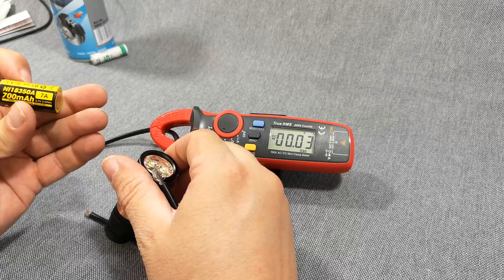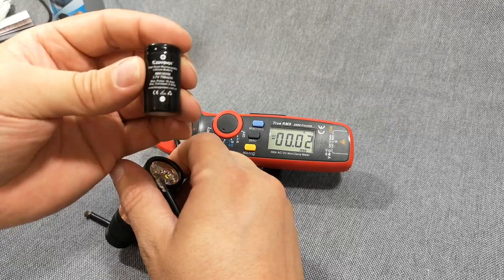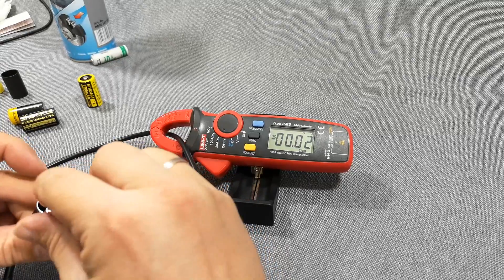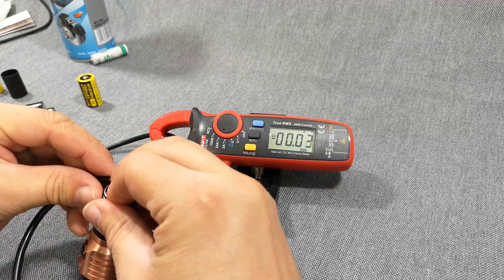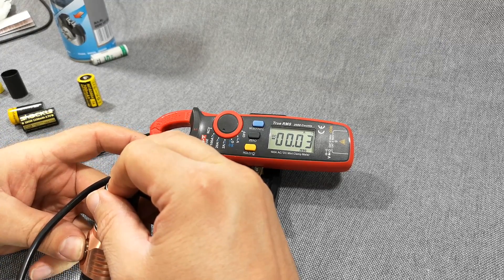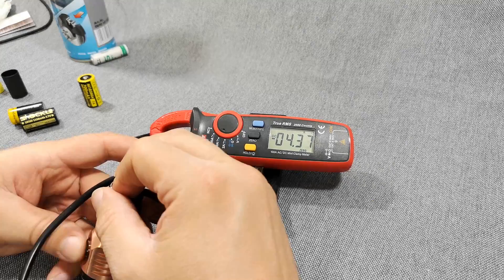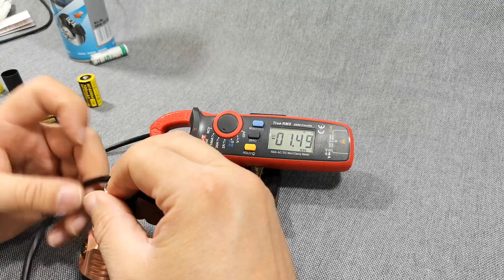Next we have the Keepower EMRS cell — same procedure. Ramping up to high gives only 4.4 amps, and double-click for turbo gives 8.5 amps.